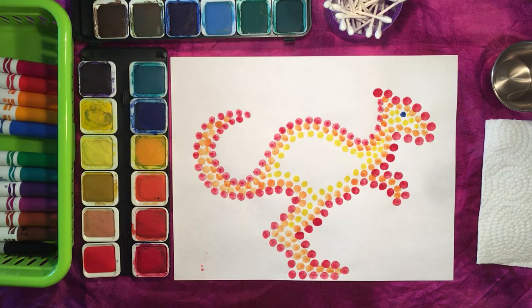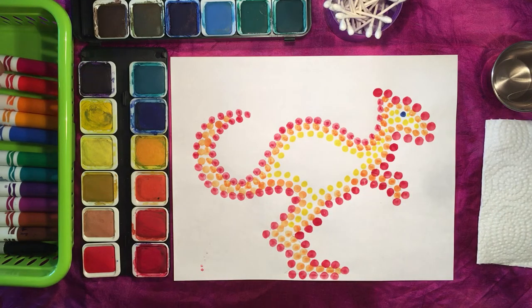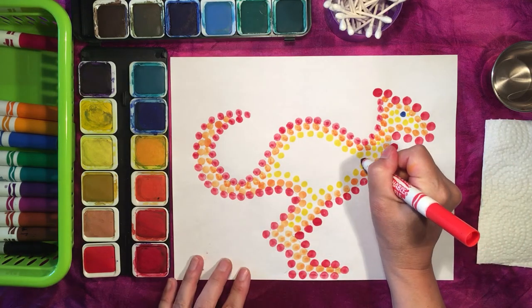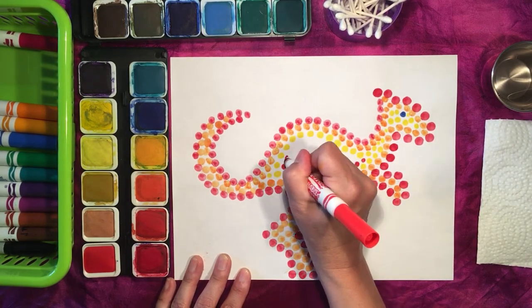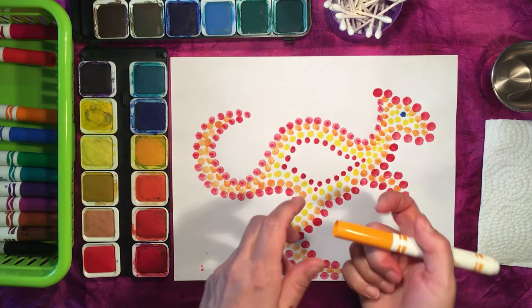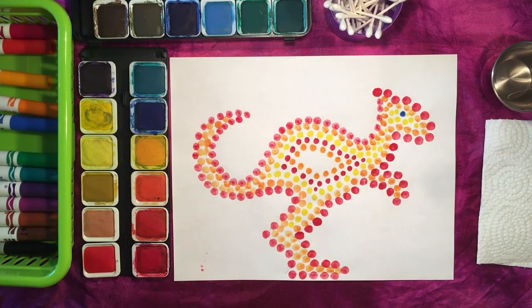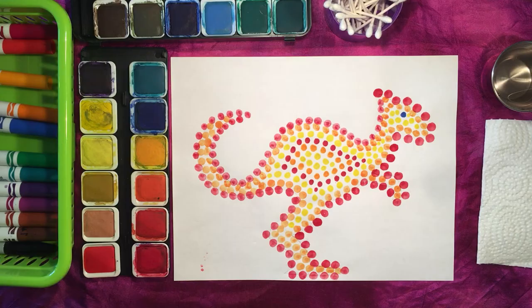That's looking pretty nice. Now I'm going to switch to another colour — I think I'm actually going to go back to red. If you're using paint, go back to your paint with your Q-tip or paintbrush; if you're using markers, just select your next colour and continue making your dots. Now switching back to orange, then back to yellow again. Our kangaroo is done — all we need to finish is the background.